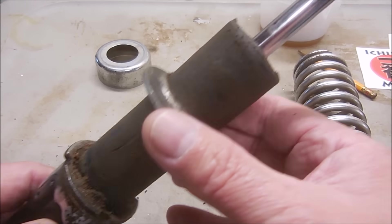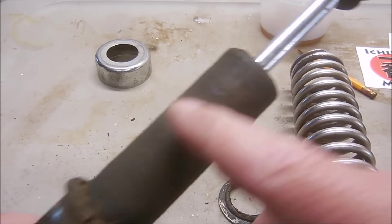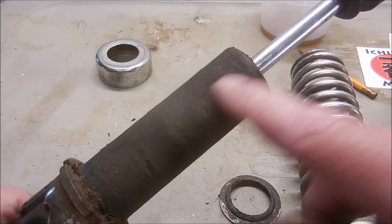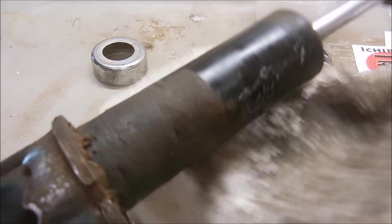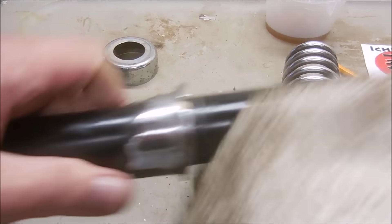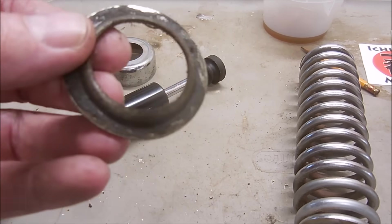Then remove the spring collar. Before I remove this seal I'm going to clean up the strut body, because the oil allowed all this dirt and grime to collect. Don't forget to clean the spring collar too.